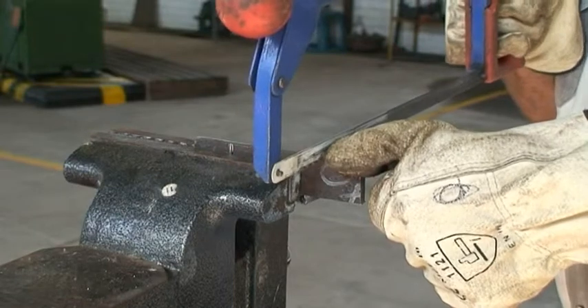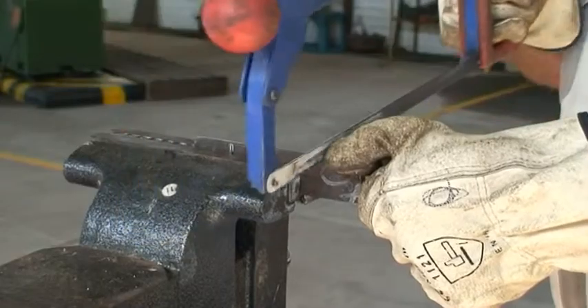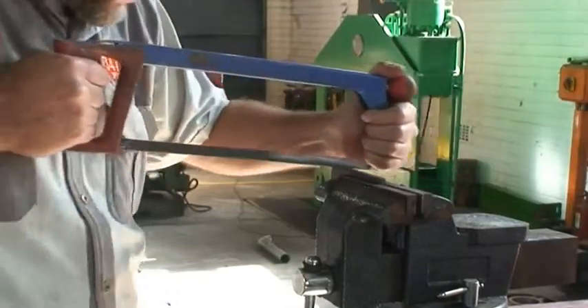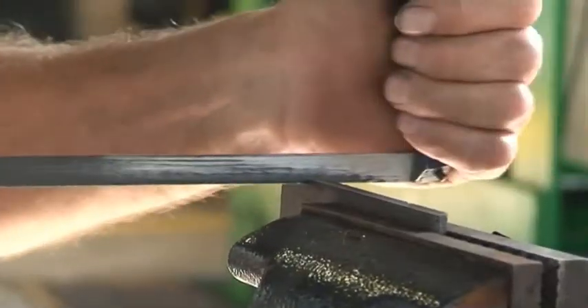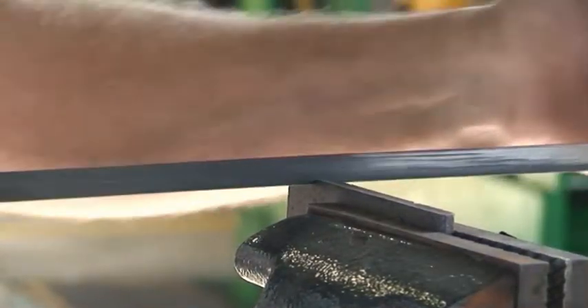Use the thumb of your left hand if you are right-handed to guide the blade until it starts the cut. Apply enough pressure on the forward stroke to make the teeth cut. If there is not enough pressure, the teeth will slide over the workpiece and become blunt.